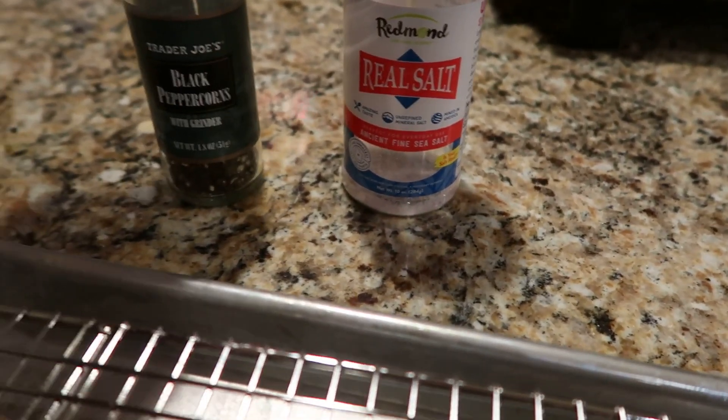Got my Redmond sea salt, Trader Joe's peppercorn, and we about to grub on some steak. It's the first ribeye I've had probably in about a week and a half, maybe, since I've been back from Texas, Houston.